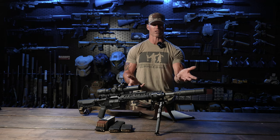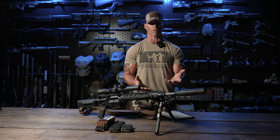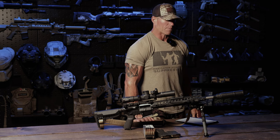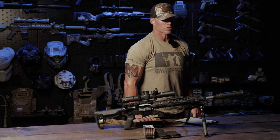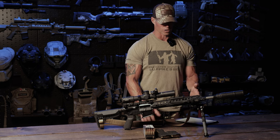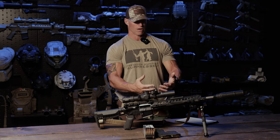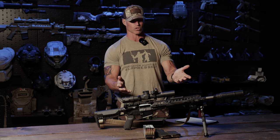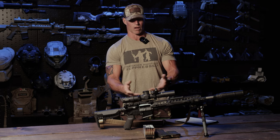We will be doing a review on suppressors on the YouTube channel, going over why I prefer direct-thread suppressors versus quick-detach. But that's really the rundown of my SPR — my Special Purpose Rifle built around the AR platform.